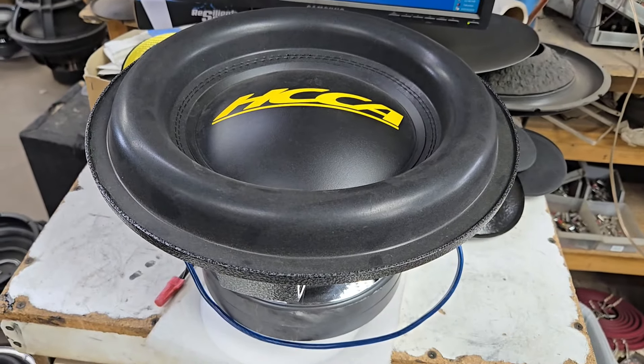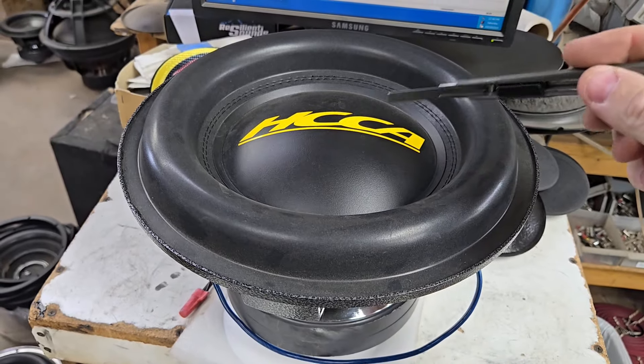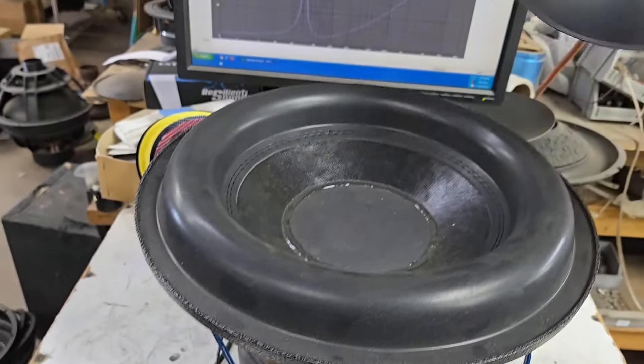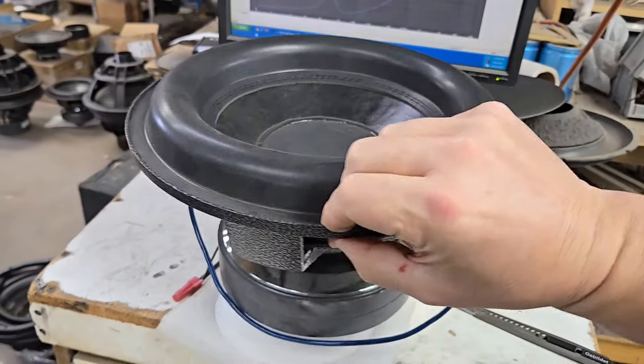Of course the black poly looks good. And then we have this — you can add any sticker you want, but we have this HCCA sticker in yellow and also silver. I don't know if you guys saw this, but this is the NEP motor that are available from Lord of Base on eBay.